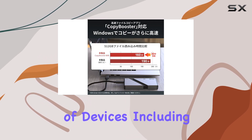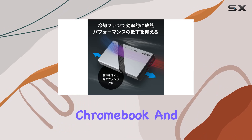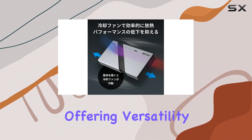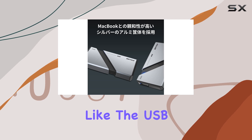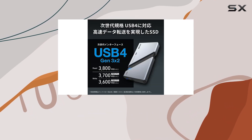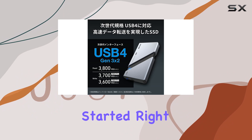In terms of compatibility, the Buffalo Portable External SSD works seamlessly with a variety of devices including Windows, Mac, Chromebook, and even the PS5, offering versatility for different user needs. With accessories like the USB 4 Gen 3x2 cable included, you'll have everything you need to get started right away.